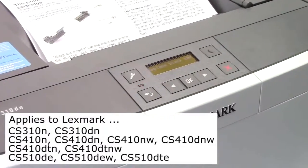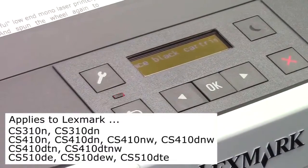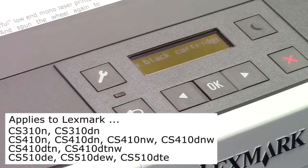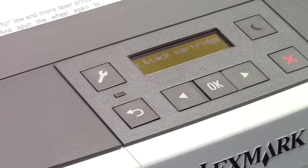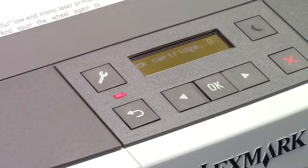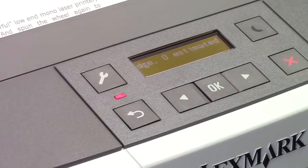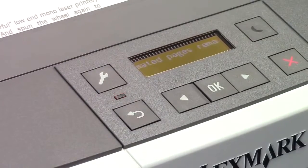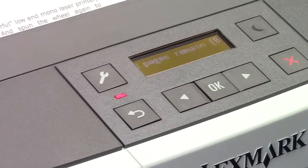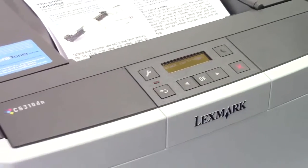I want you to ignore all the printer alerts except this one: where you've got a blinking red light and a scrolling message that says 'replace black cartridge, zero estimated pages remain' — at £88.31. Although of course that could also say cyan, magenta, or yellow. You'll have no difficulty noticing at this juncture that your printer won't print.